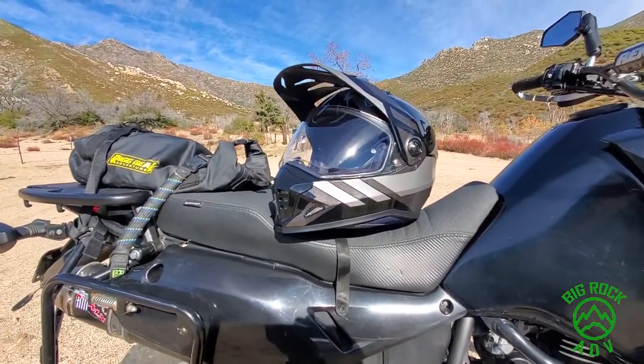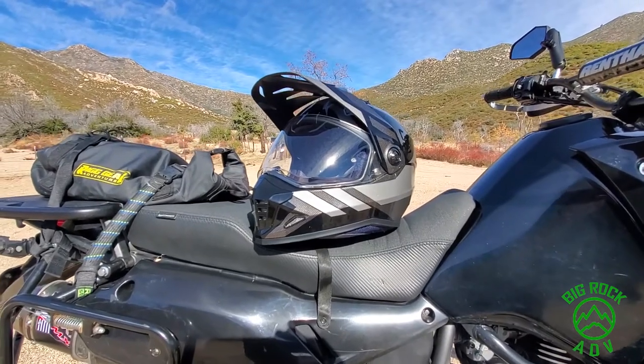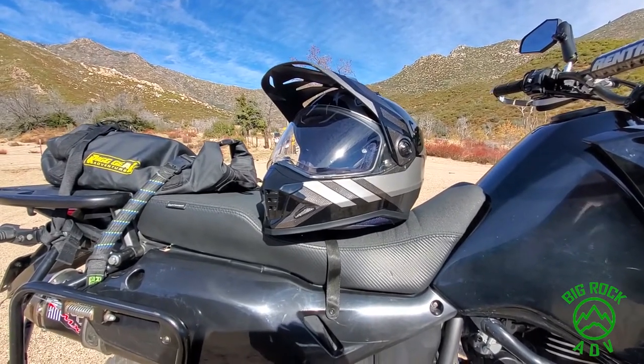They don't vent as well as an off-road helmet. Some of the dual sport helmets I've had have had terrible venting, and I've hated them because of it.